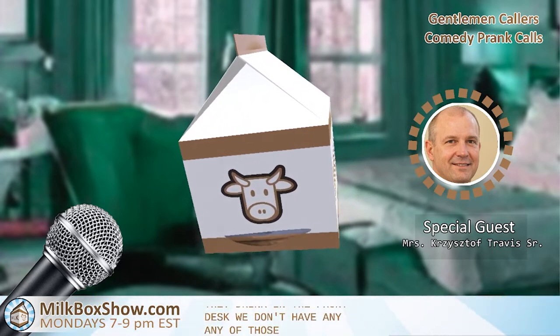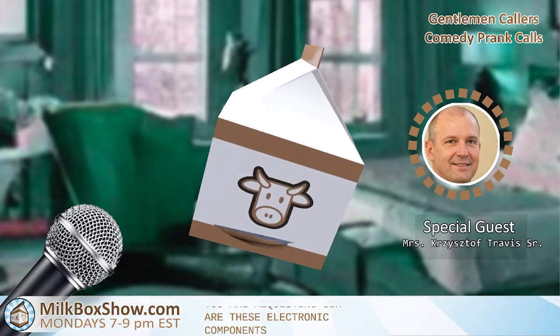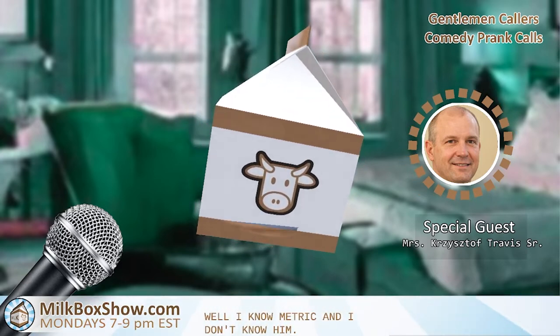Are these electronic components metric or imperial? Do you know that at least? I know metric and I know imperial, but it's the base electronics. I don't have anything down here, sir.